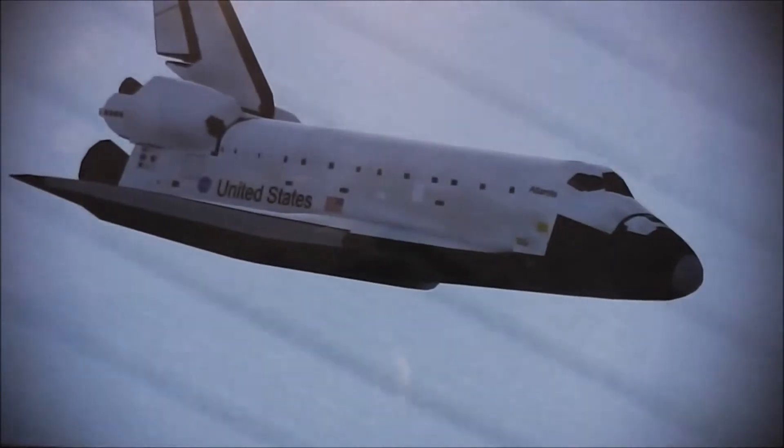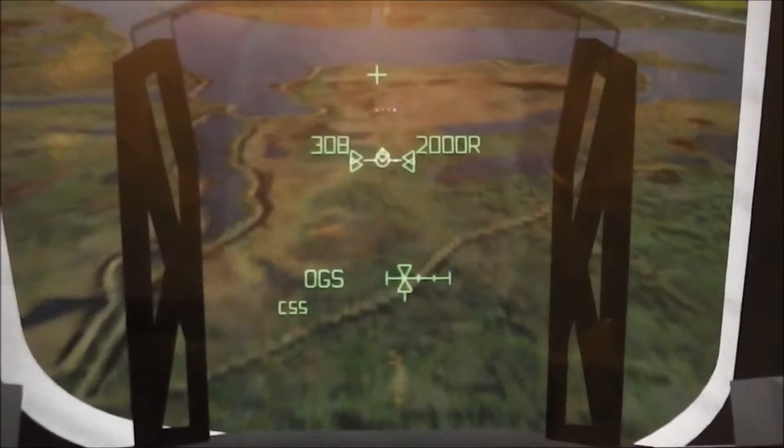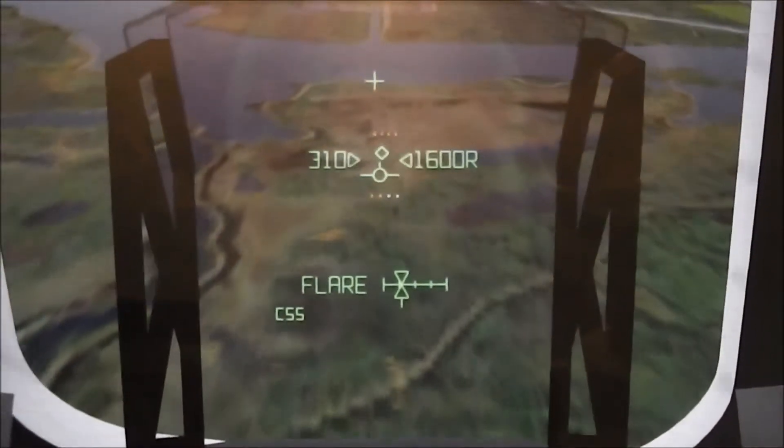3,000. Speed brakes are moving. Okay, 2,000 pre-flare. The gear is armed.